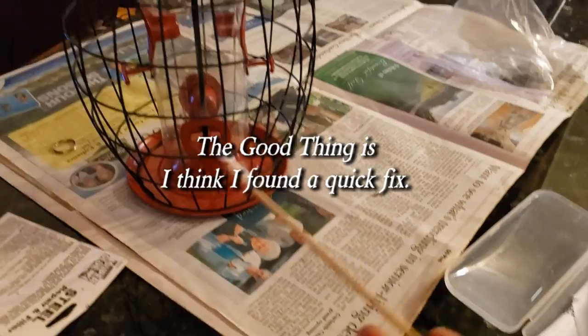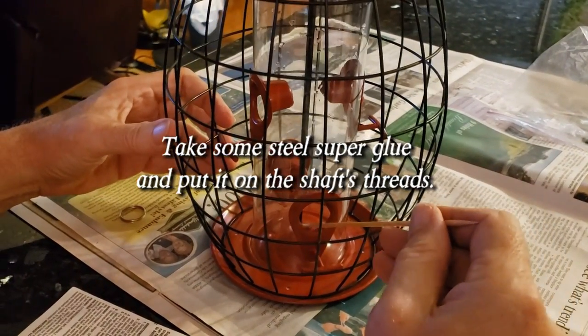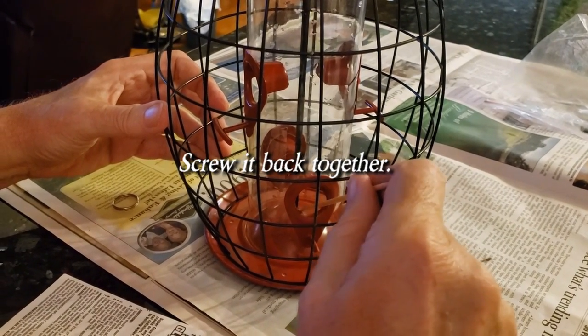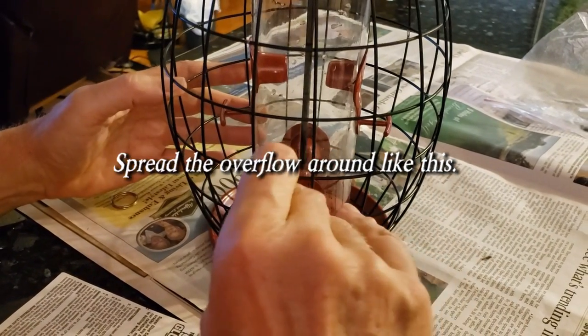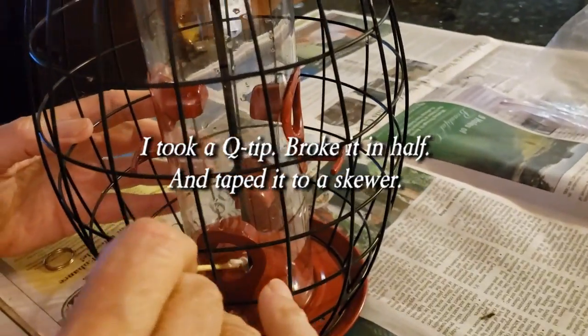I taped the Q-tip to the end, and I'm going to stick it through the hole, and I'm going to move this around a little bit — sort of like a nice weld. Yeah, that's not bad.